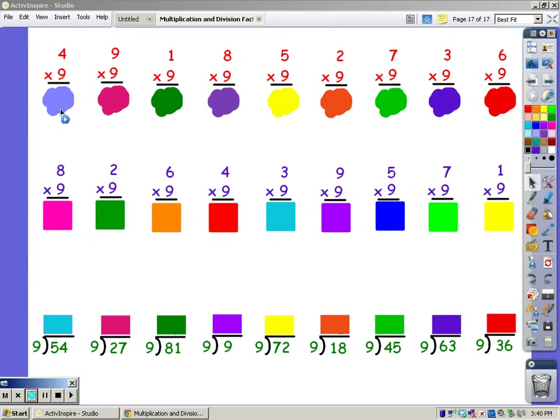So I'm going to sing my 9 song for 4 fingers. 9, 18, 27, 36 — for 4 fingers.